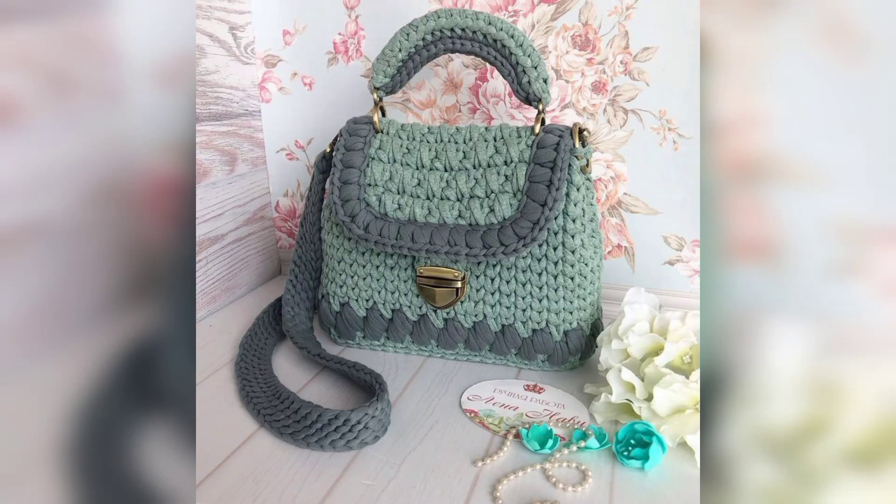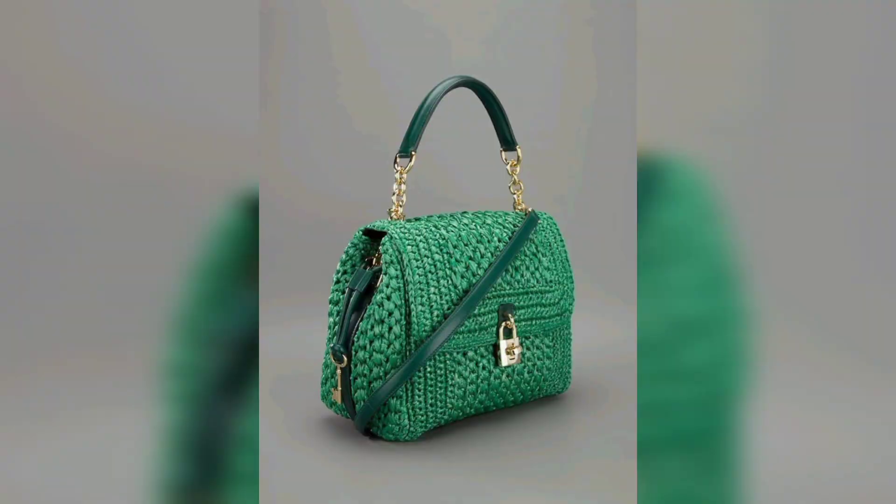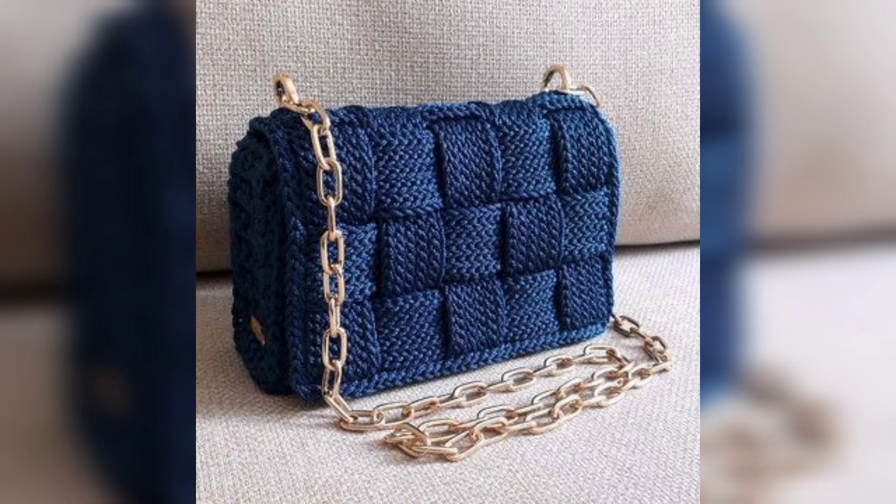Hello friends, how are you? Hope you are fine. Welcome to my YouTube channel. Please watch my video, like and subscribe to my channel. Today our new video is very beautiful crochet handbag. There are 35 free crochet bag patterns on the blog, and I thought it was about time I compiled them all in one post where you can easily find them.